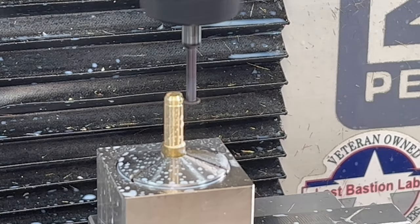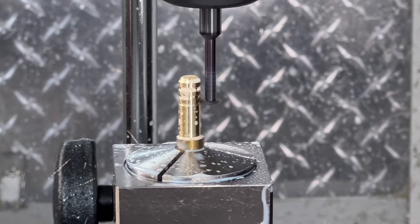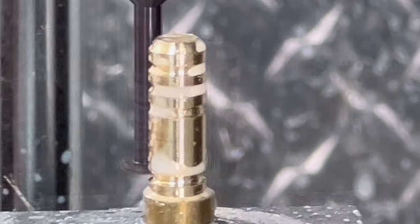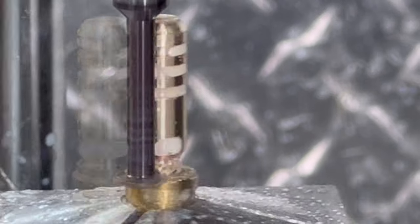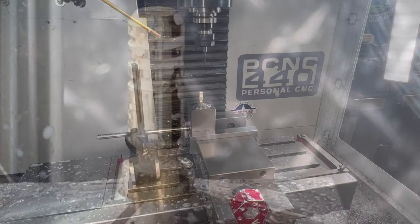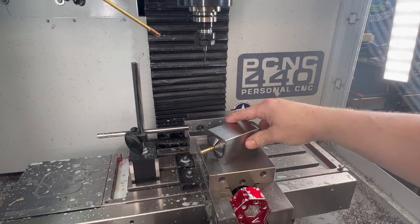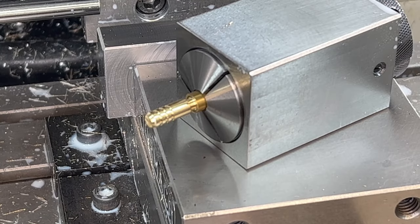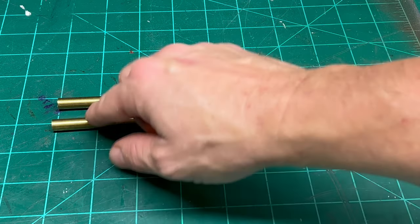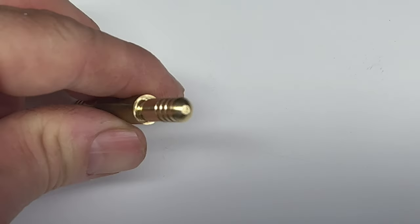For the decorative grooves, I'm using a relatively cheap round keyway cutter from McMaster-Carr. I'm also using that same cutter to put in an undercut and a chamfer on the bottom of the part. I was very pleased with the surface finish I got using this method.